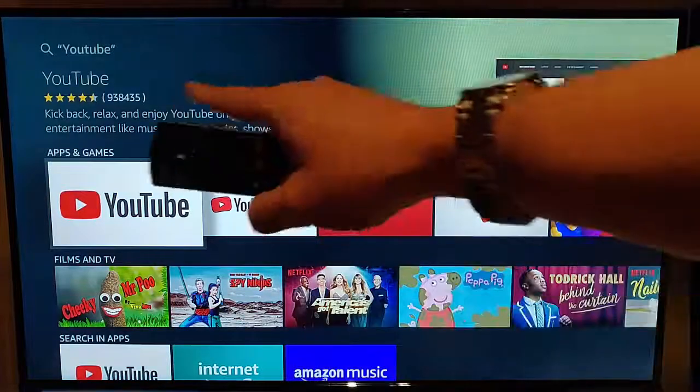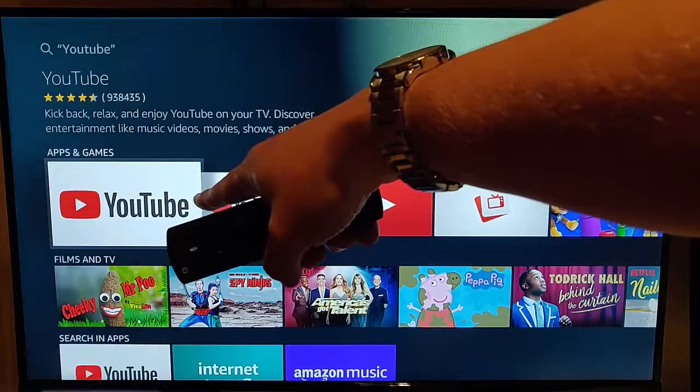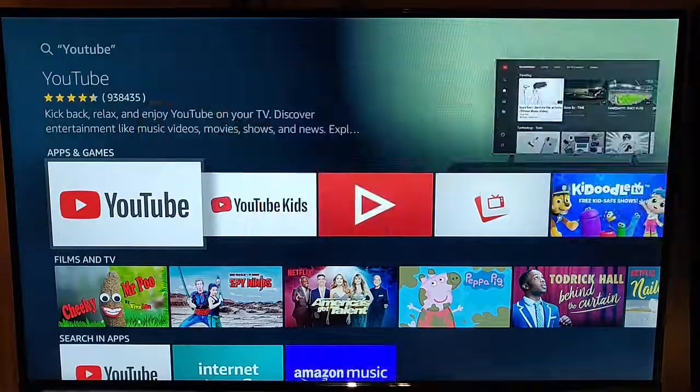Keep pressing the down button until YouTube is highlighted in white, then press the middle button on the remote control. We want the one here which is the white, red and black icon.